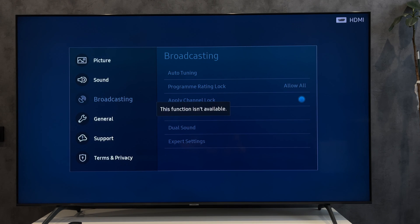Channels can also be blocked here. That's it — now you know how to lock a Samsung TV with a password. Thanks for watching! Please like and subscribe to the channel. Good luck and see you soon!